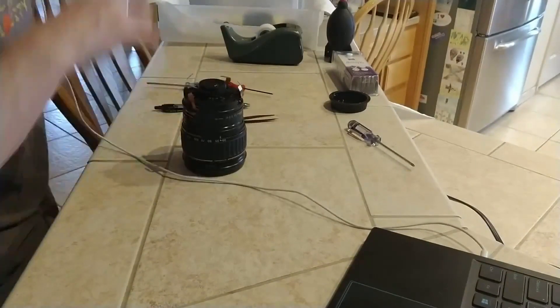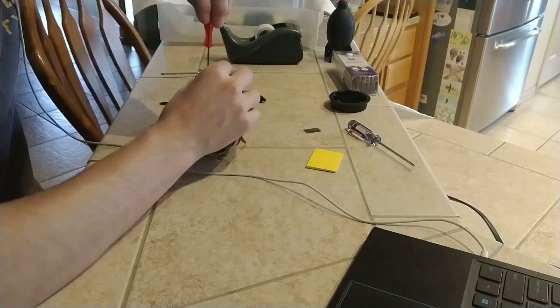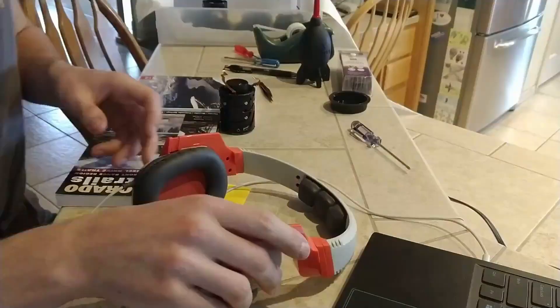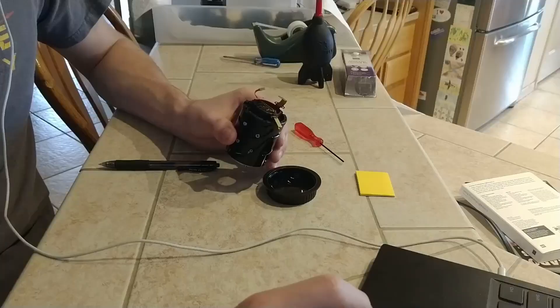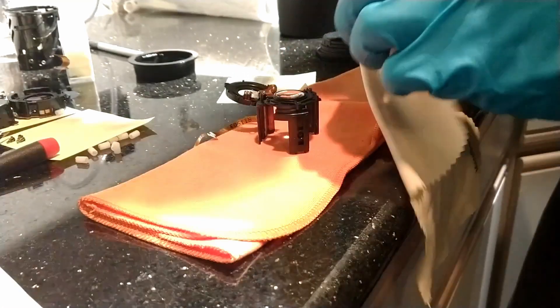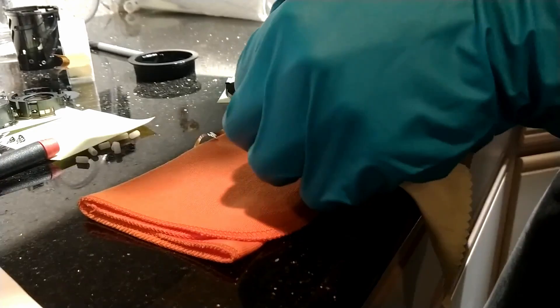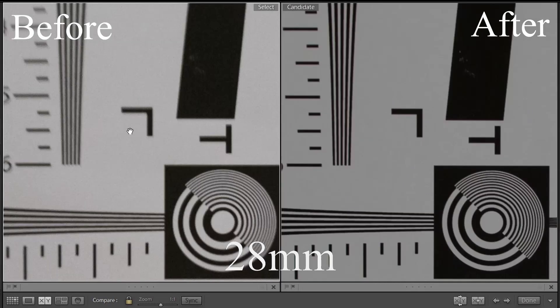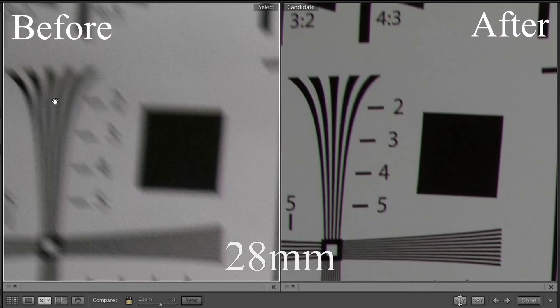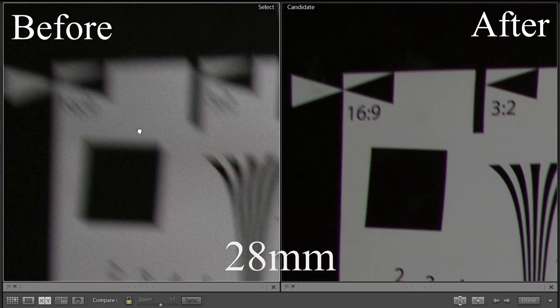On my third disassembly, I stripped it completely down until I could see almost all the elements separately without hurting anything. And sure enough, after poking around a little bit, I found an element that was a little bit crooked. All it took was just pressing it back in — it popped back into place, I reassembled it, and the lens looked pretty good. You can see the test charts from before and after I fixed it: before, it was very blurry; after, it's actually a fairly sharp lens, even in the corners.